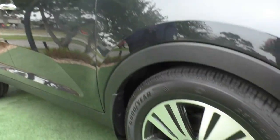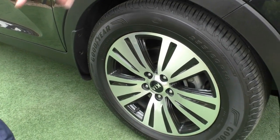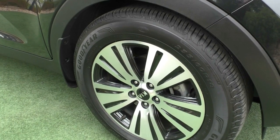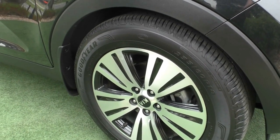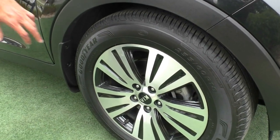Coming over to the front alloy, you have this really nice five-spoke design that almost looks like a plate, but you've got these really nice black grooves that go through the five-spoke, so it almost looks like a flower. It does present really well and ties in nicely with the detail of the car.